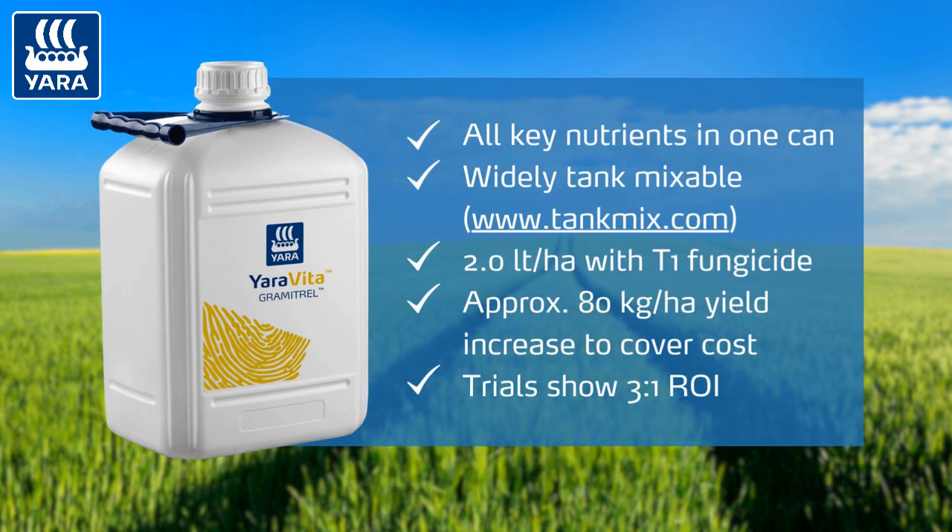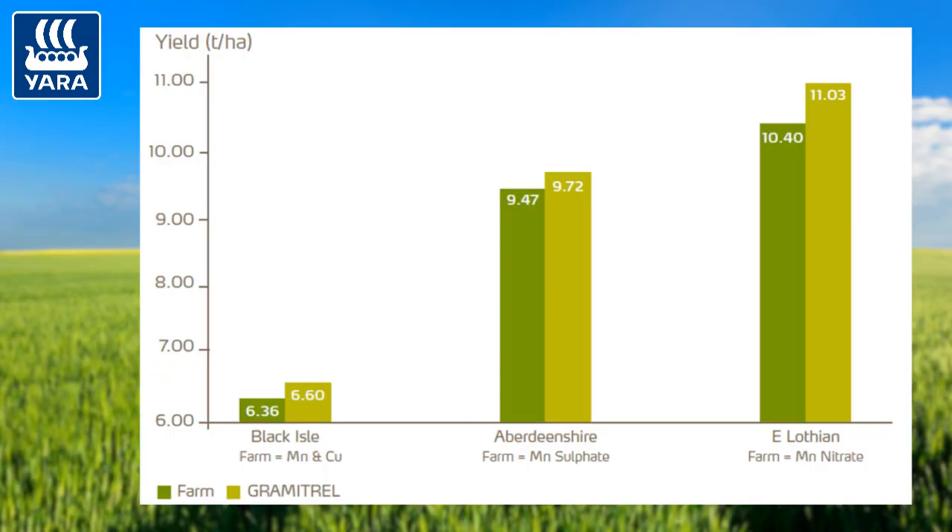If we take a spring malting barley contract of say £210 a tonne, an application of Grametrel means you're going to need around 80 kilos of extra yield per hectare to pay for that. From some split field work we did in Scotland versus farm standards we got around 0.35 tonnes per hectare. From our replicated trials over the last two years we got around 0.2, so 200 kilos per hectare. Our recommendation for spring barley crops is two litres of Grametrel in with that T1 fungicide.